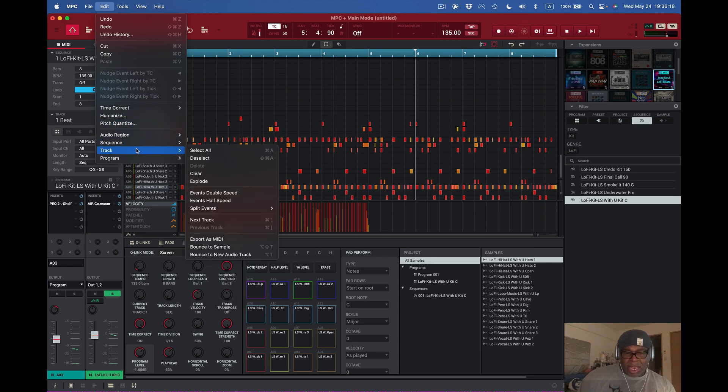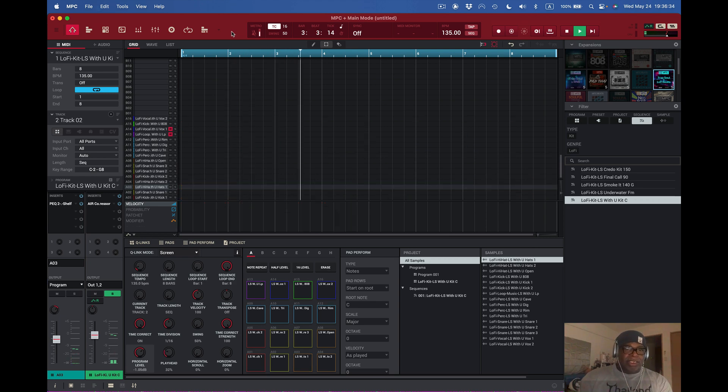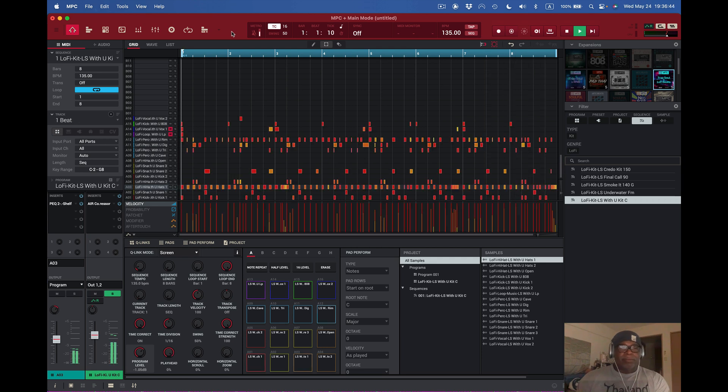Next we have Next Track — I can navigate by pressing Command and the bracket key, either bracket. If I let this play from the top and press Command-bracket, it goes to the next track: track two, track three, track four, track five, then backwards: four, three, two, one, right back. But notice when you go next track, you don't hear the previous track — be aware of that too.